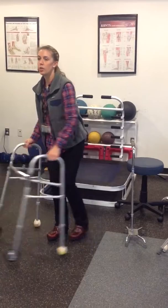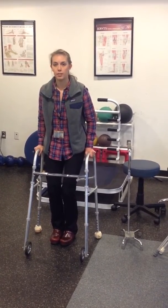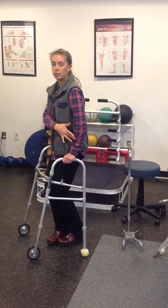And the same position for a walker, where you want just both hands right at your hip joint with about that 10 to 15 degree bend in your elbow.